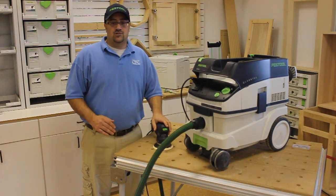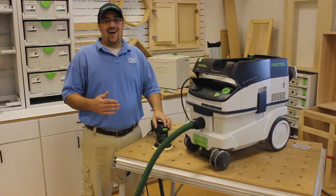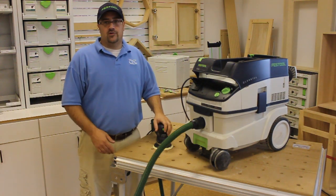This vacuum is going to make your life so much easier because the dust is all collected at the source. There's no more spending hours on the job site sweeping and vacuuming, and there's far less dust in the air that you're going to breathe.